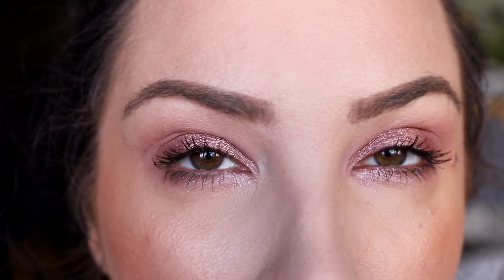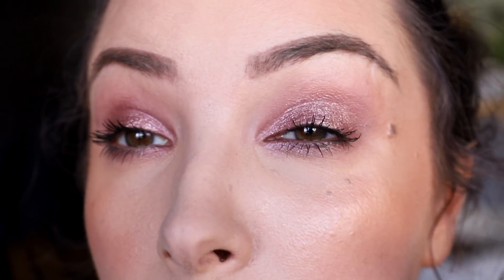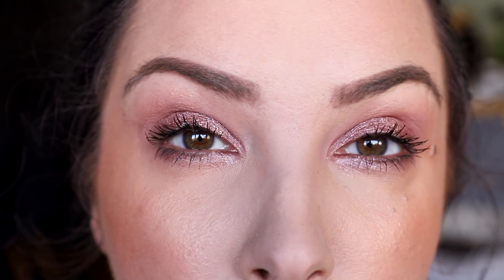I'll zoom in so you can see the sparkle — it's really, really pretty. I just used a bit of mascara. I wanted it to be subtle glitter if possible, but I think it's really beautiful.